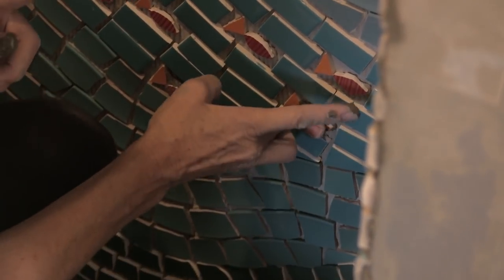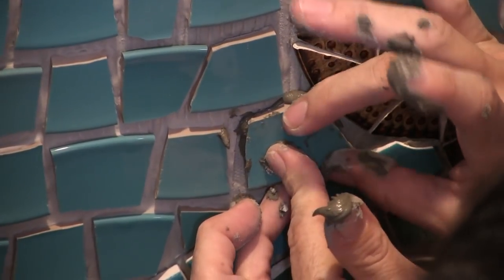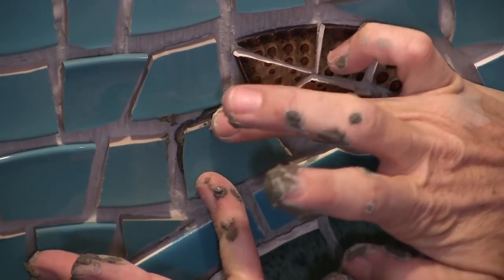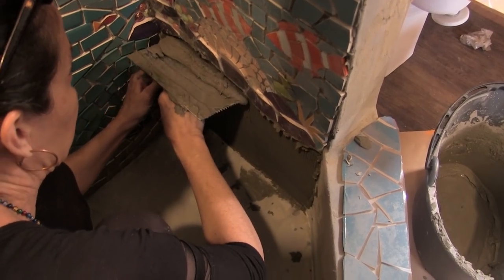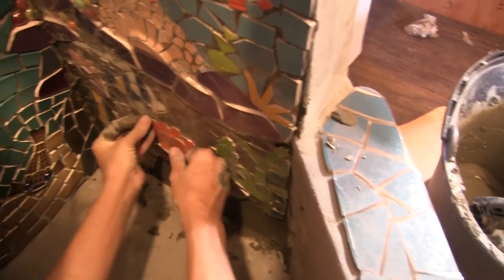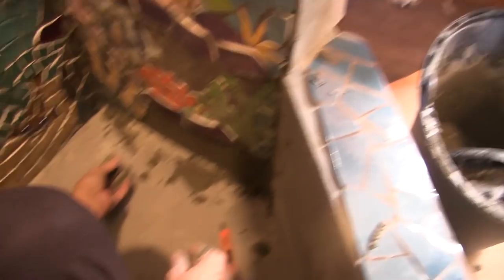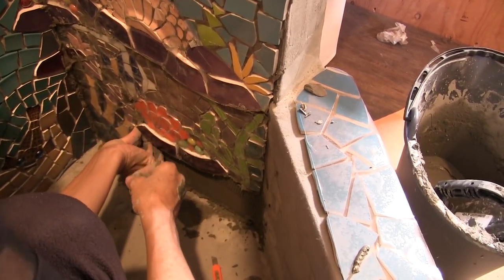My fishies are repaired. Squish it in place. It's barely fitting in. Is that big one resting on top of something? No, they're just on the left side of it.